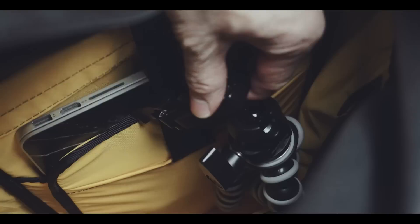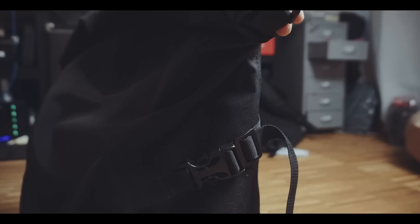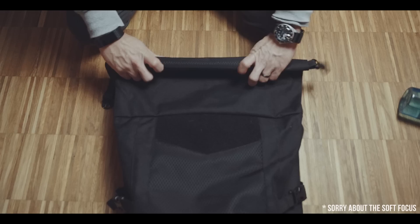To close the main compartment, you have these two clips, which by design are male and female and are asymmetrical in terms of length. This way you can close the bag either like this, which is standard and I prefer.